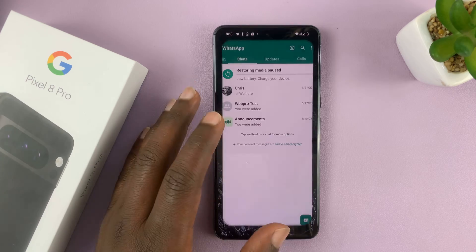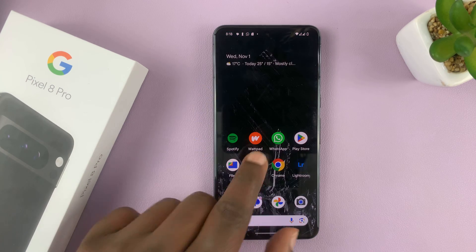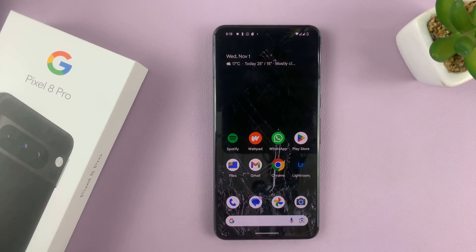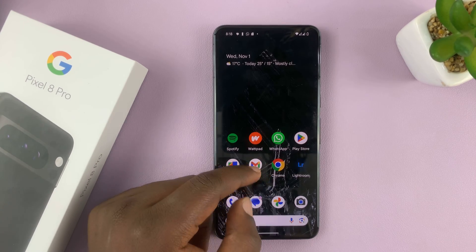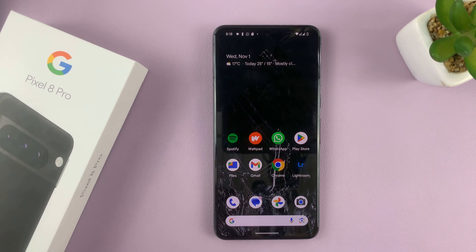As you can see, I already have a WhatsApp account set up and ready to go. This is a normal WhatsApp account. Now if I want another WhatsApp account, unfortunately on the Pixel, there's no way of duplicating apps like on Samsung.